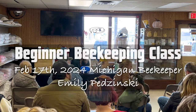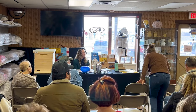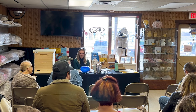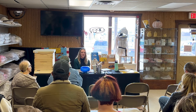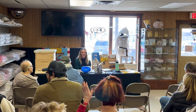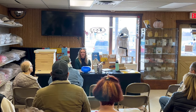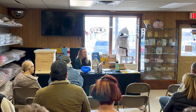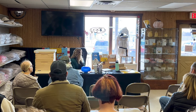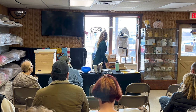Thanks everybody for showing up today. We have Emily from the Beekeeping YouTube channel. The first thing I'm going to go over is the most important thing: where are you going to get your bees and what kind of bees do you even want to get? There are a couple different options when you look for your bees.